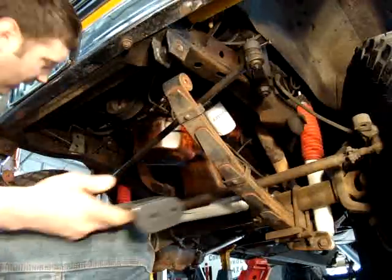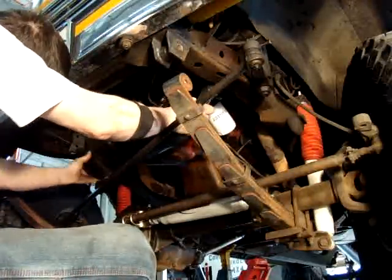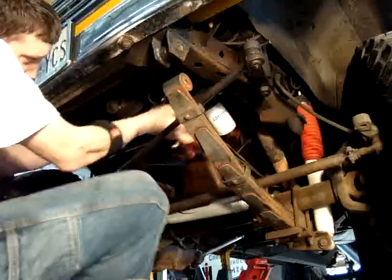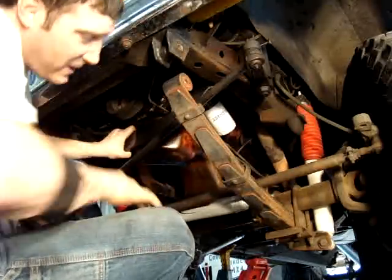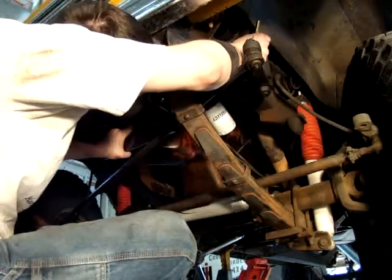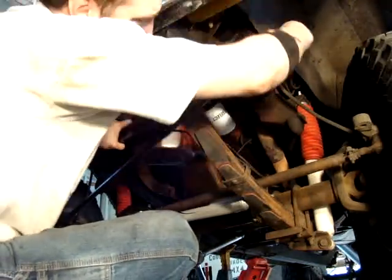Now what we're going to do is take our straight steer and mount it up in place. You can tell it's a little bit tight, but that's the way it's supposed to be — it's not supposed to just fall up into place. So we'll push a bolt over and catch a second bolt in.